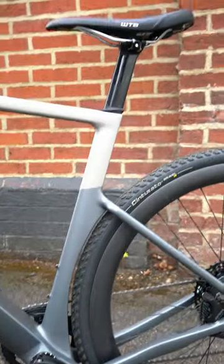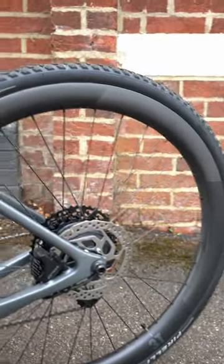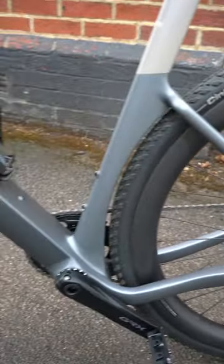Two, it's designed for road riding or gravel riding. This is set up for gravel riding at the moment, but you can put slick tyres on and it's incredibly fast on the road.